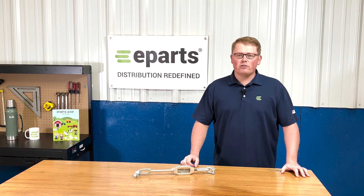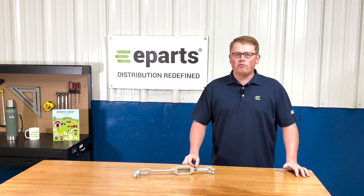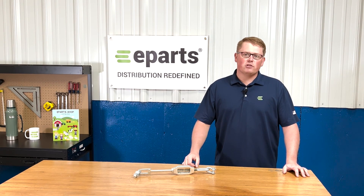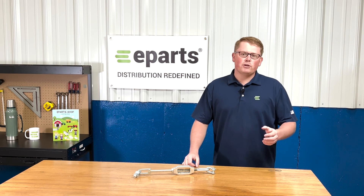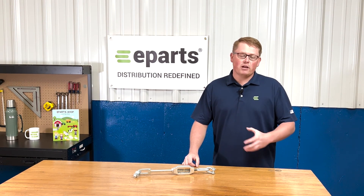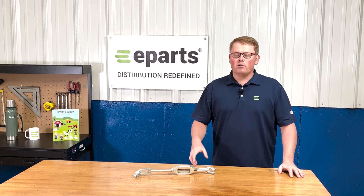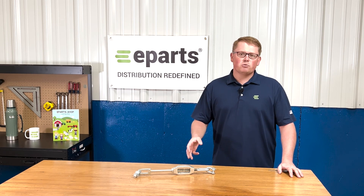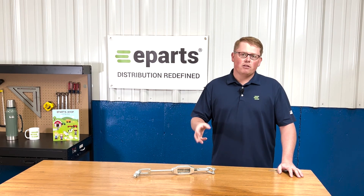If you're questioning whether this is the correct item for your machine, please check the video description or the product description. We will put the applicable models there, otherwise please feel free to reach out to us directly. We're always more than happy to answer any fitment or technical questions you may have about the item. There is a variety of different options available for the Kubota tractors, so we always just want to make sure we're getting you the right item the first time.